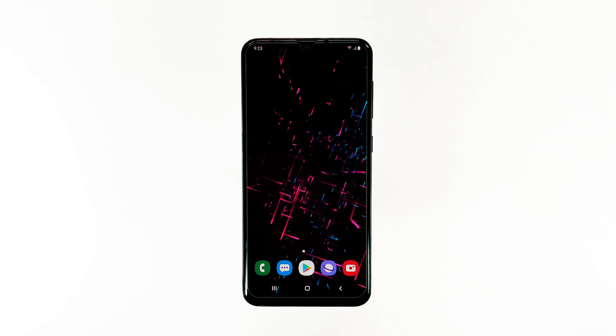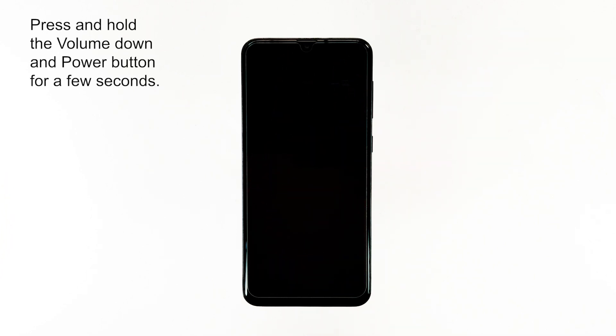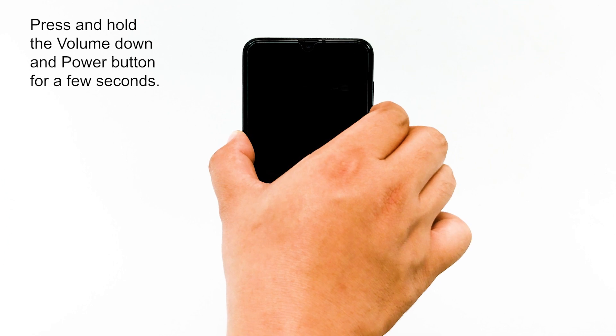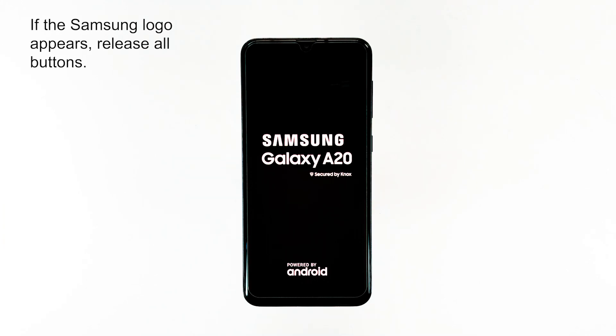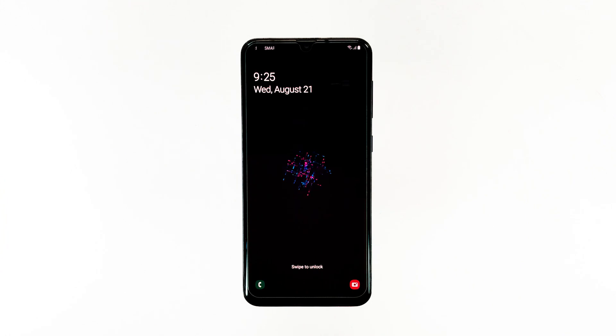Doing a forced restart is easy. To do it, press and hold the volume down and power key for a few seconds. If the Samsung logo appears, then release all buttons. The moment that your phone shows the logo on the screen, it's a sign that the problem is already fixed.